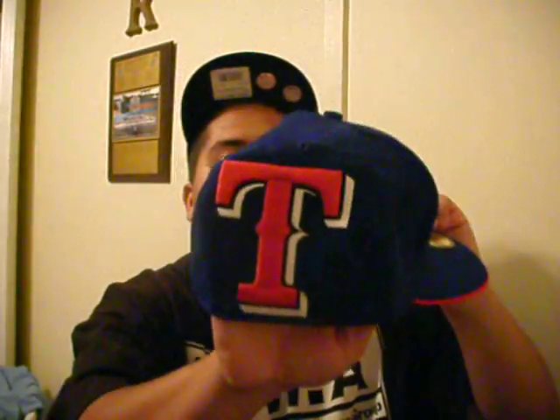We got another Rangers one right here. That old school logo — T-R. New Era flag on the side, of course. On the back, you got this big old T right here — big logo. Cop that, man.